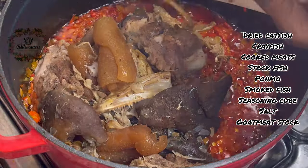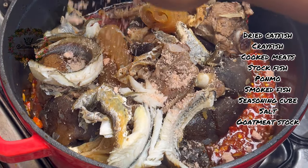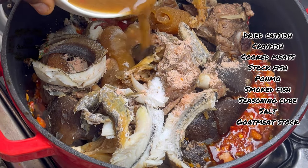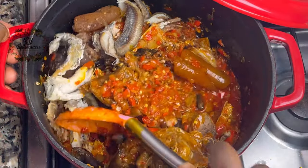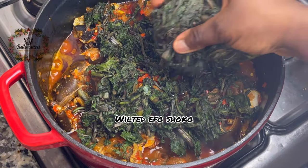I add my dried smoked fish, my dry fish, and my cooked meat, pomo, and stock fish. Then I add a little bit of meat stock, give this a good stir, and let this cook for another five to ten minutes with the lid on.